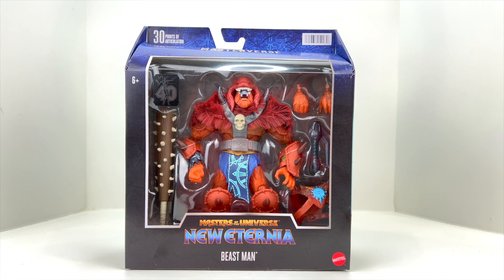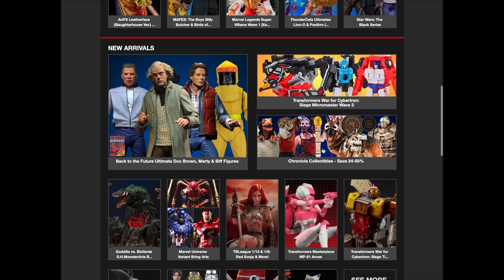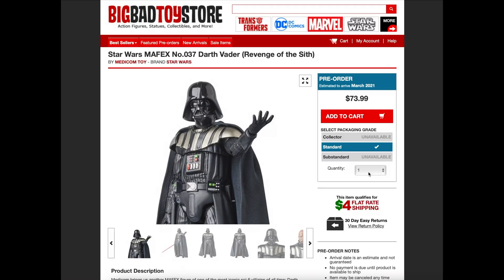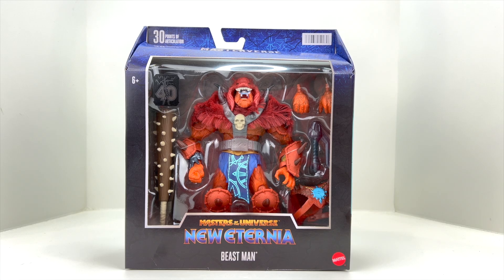Head over to Big Bad Toy Store and get your figures on pre-order. For all your toy needs — whether it's Hasbro, MAFEX, Hot Toys, or all the other major brands — they've got it, along with four-dollar flat rate shipping. Click the link in the description to see what BBTS can do to fill that need in your collection. It helps out the channel when you use that link, so please consider it.